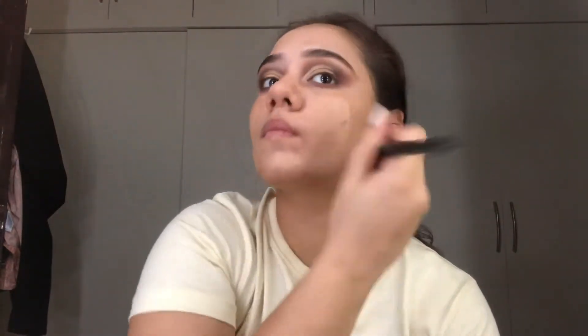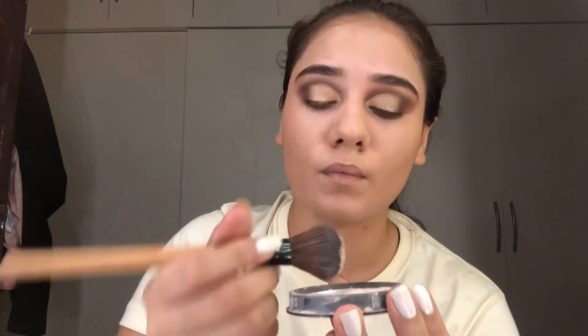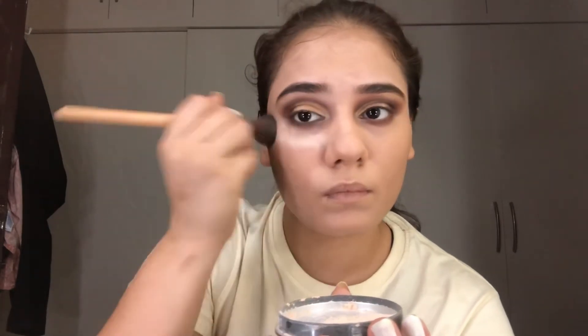Now I am using this BB cream from Ponds. For those who think BB cream doesn't give coverage, just look at this flawless base it creates. You can blend it with the sponge. Setting is very important — now I'm setting it with the powder.